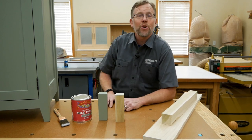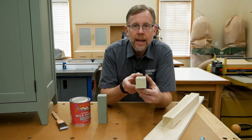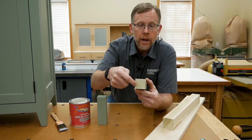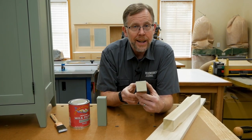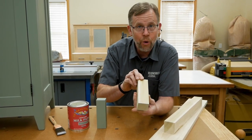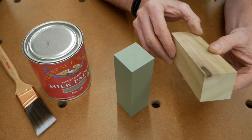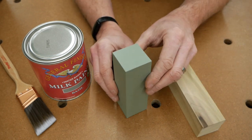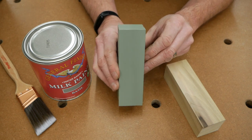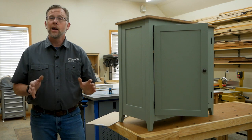And on top of those other good attributes, here's why poplar is an excellent choice for painting. It's a closed-grained hardwood, so the end grain really doesn't have an open pore structure — it pretty much looks like the face or edge grain. And the grain overall is pretty nondescript and smooth, so all of its surfaces produce a smooth painted finish without the grain pattern telegraphing through.